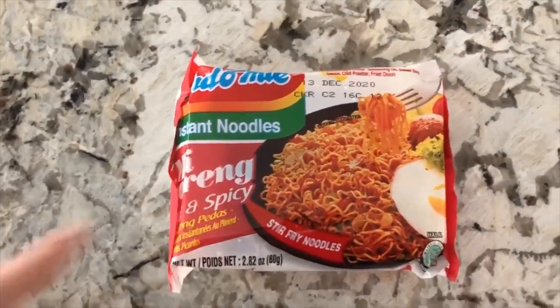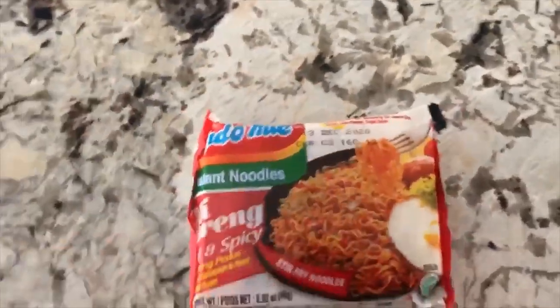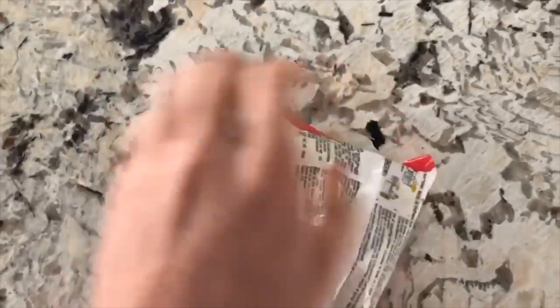What you want to do is crush these into small, small pieces. Just wham it, punch it, crush it with your hands — break it into as many pieces as you can.